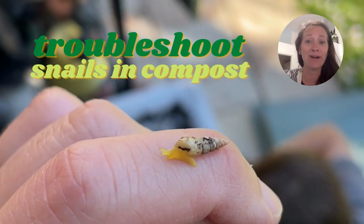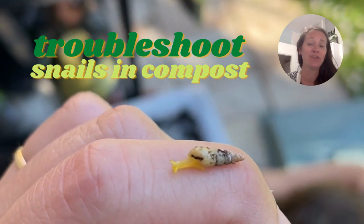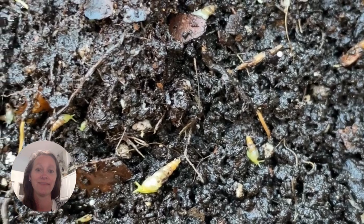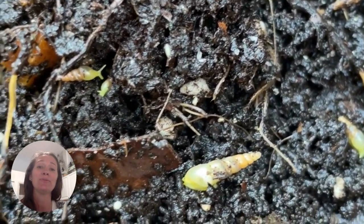What are those tiny yellow snails in your compost and how do you get rid of them? It's a question I kept hearing over and over again. So I figured it out, troubleshooted in my own compost bin, and I have some stuff to share with you today. First things first, let's talk about what these tiny yellow snails in your compost bin actually are.